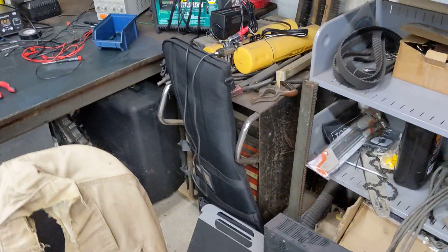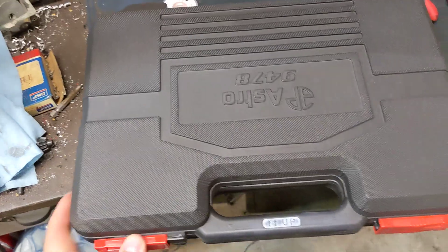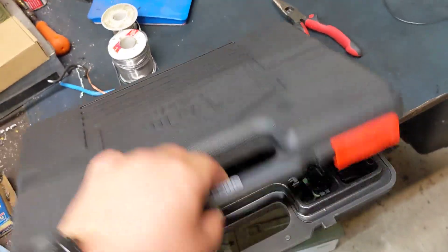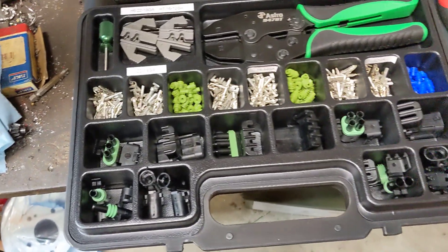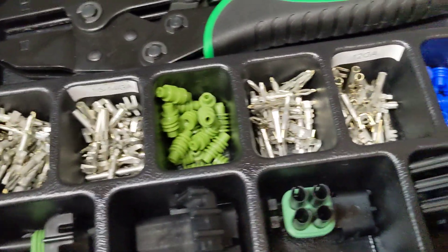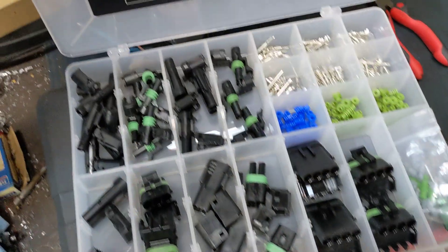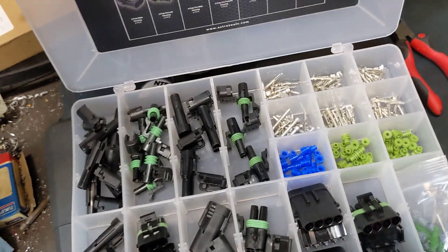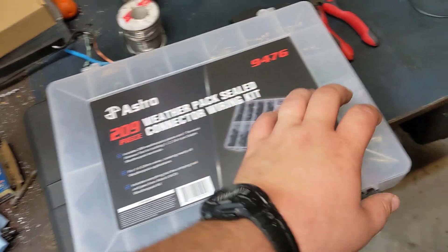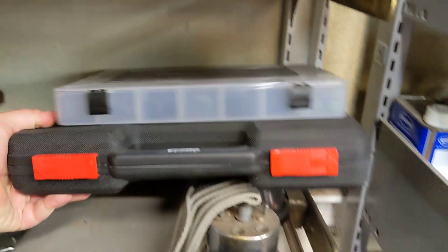Next thing I recommend — see one of these. This is the Astro Pneumatic — I think I got it off Amazon — very nice weatherpack kit. Comes with the crimpers, a selection of different boots, crimp connectors, and cable ends. After you get that, you realize you really don't have that many connectors, so get one of these to fill in the gaps — gives you some of the bigger connectors, the more commonly used ones. Very convenient, highly recommend these if you want to do this sort of thing.